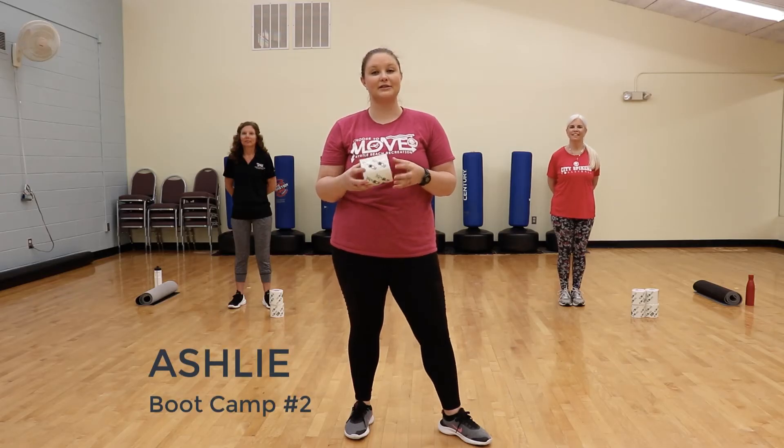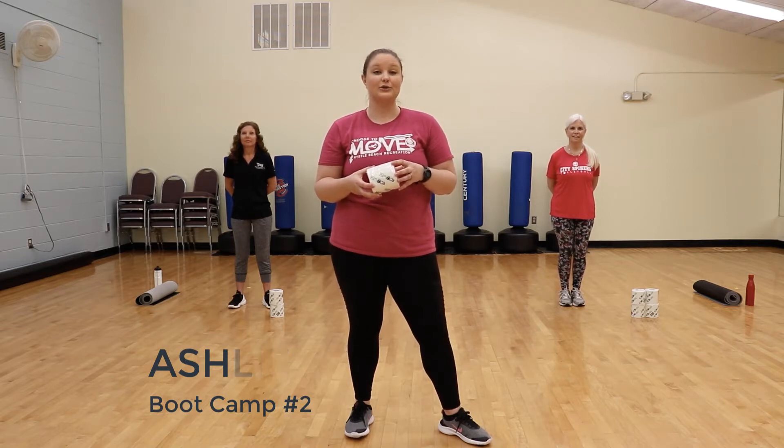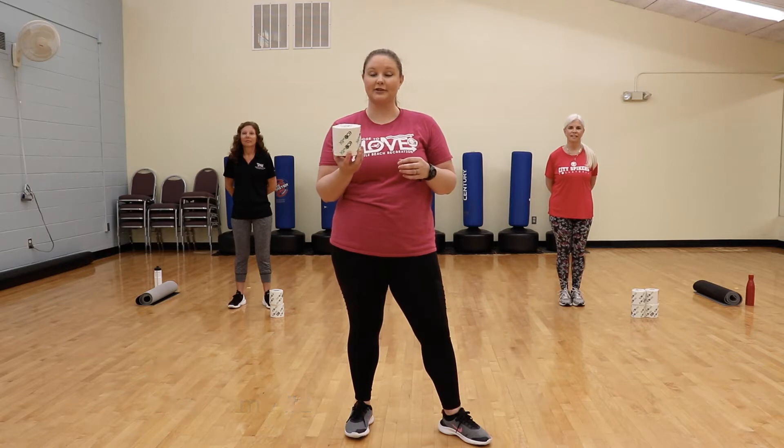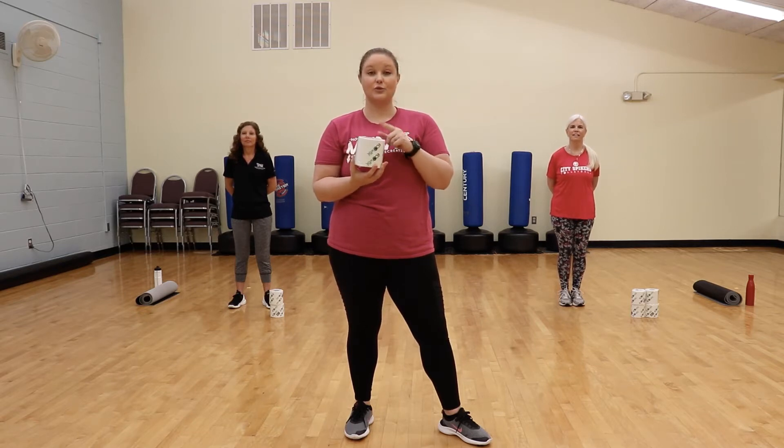Hey guys, it's Sam here, Pepper Yennings with the City of Myrtle Beach. We are here to provide you with a fun workout using toilet paper — you might have a little extra laying around the house. This will be a full body cardio and strength fitness class. Feel free to use one roll, two rolls, or even up to four, depending on your level of ability.